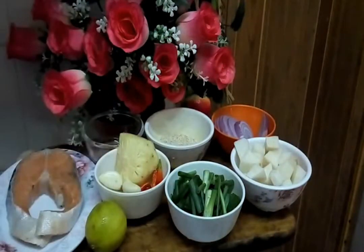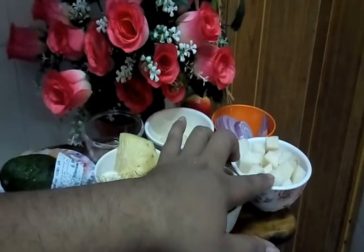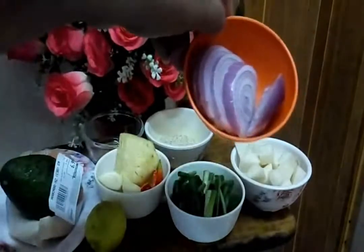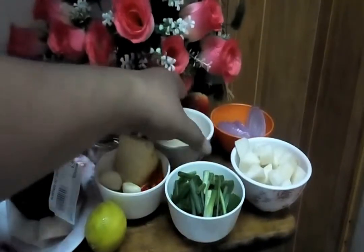And then we need this one — it's a turnip, ataupun sengkuang, yang kita potong cube. I cut it to the cube. And this one is a slice of onions. And this one is a sesame seed.